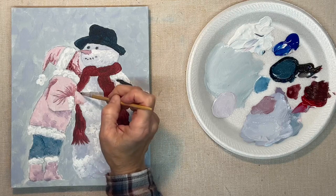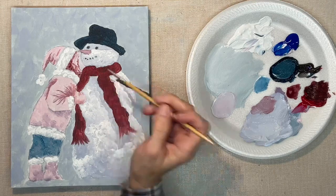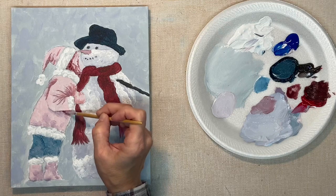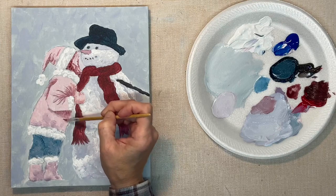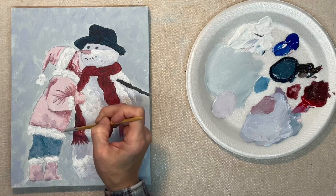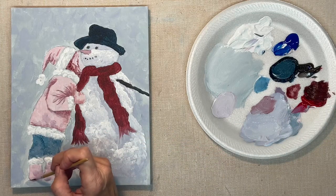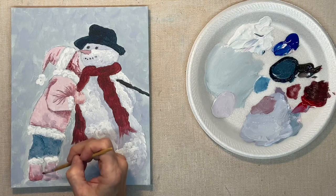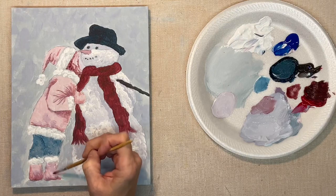Most of my paintings I just kind of change them as I go, and I'll try to tell you when I do that, so if it's a step that's going to get changed later I can let you know. So that face area is going to end up being just hair, but I want to get these dark shadows in so that it will have dimension.